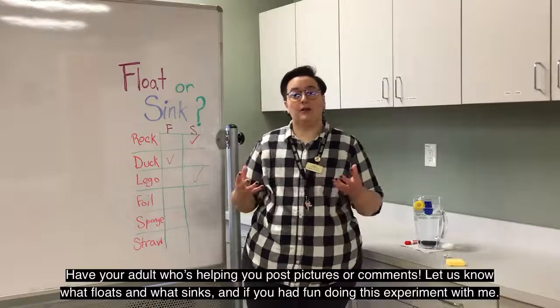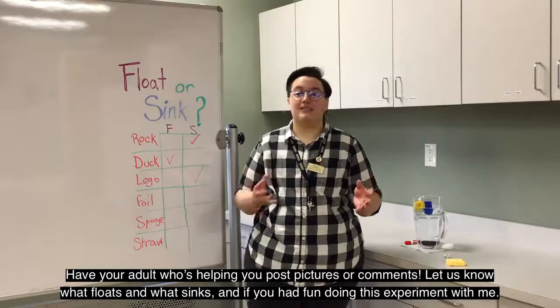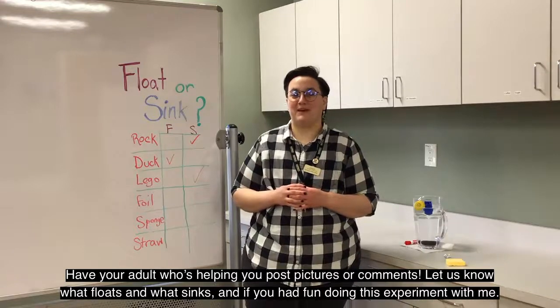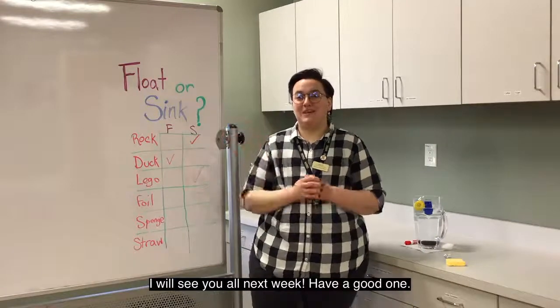Have your adult who's helping you post pictures or comments. Let us know what floats and what sinks, and if you had fun doing this experiment with me. I will see you all next week. Have a good one!